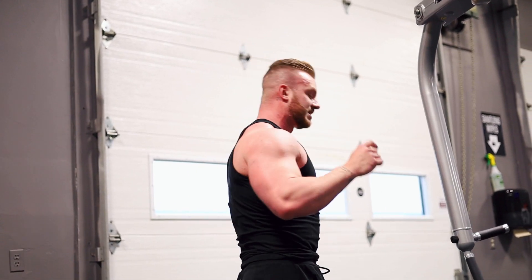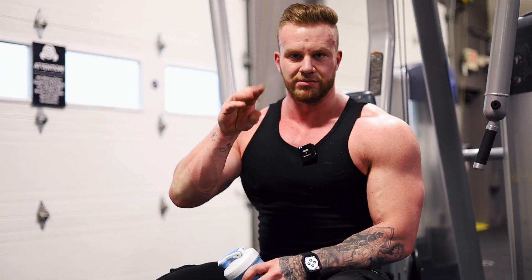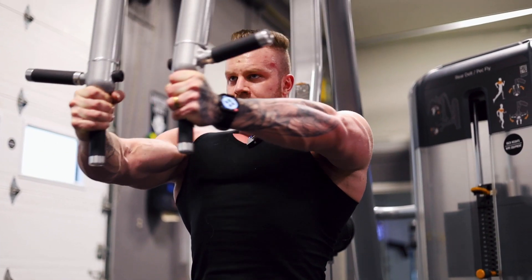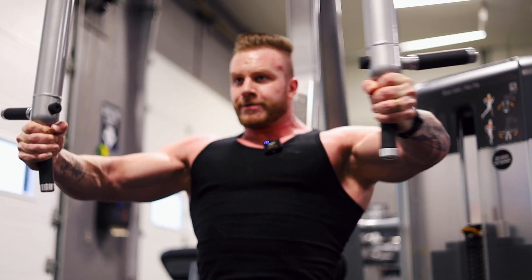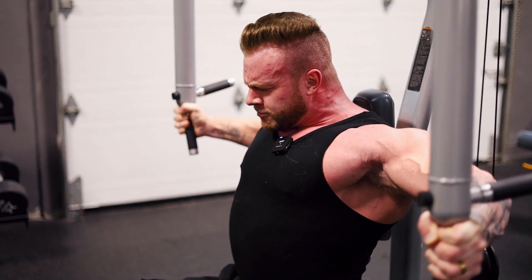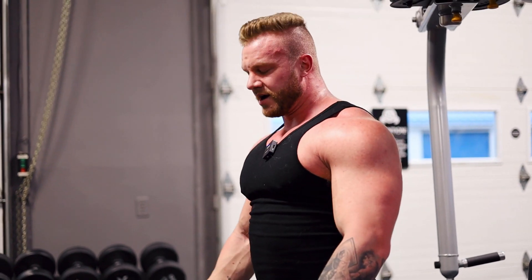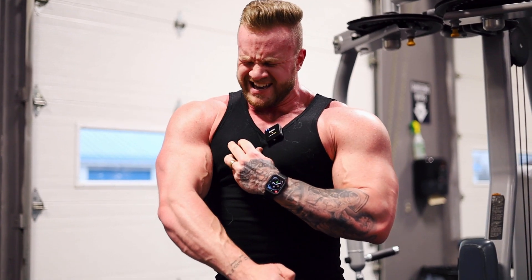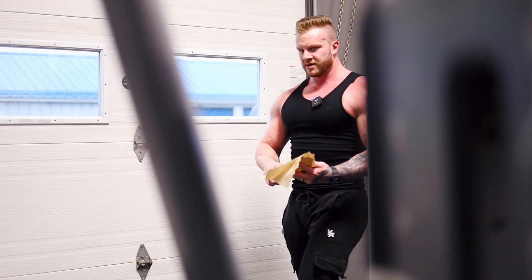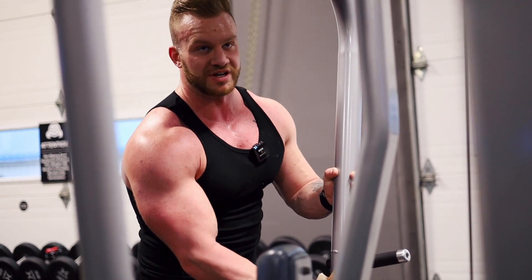One more set to finish. I talk way too much during this workout — usually I set a timer and go, or else I'll be working out for two hours and only done three sets. After that last set I feel buzzed — after a good set I feel like I'm in a trance.